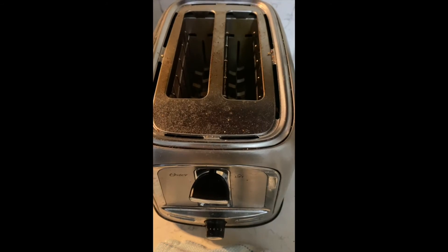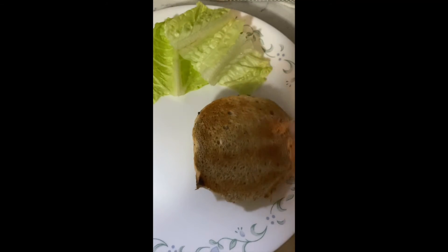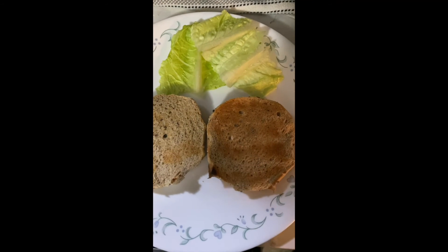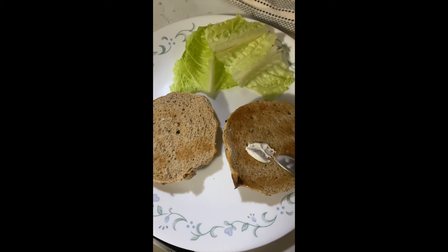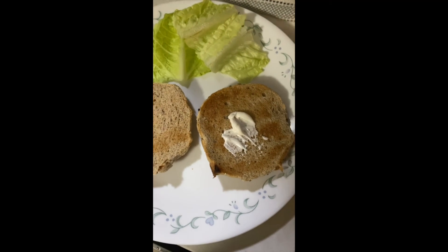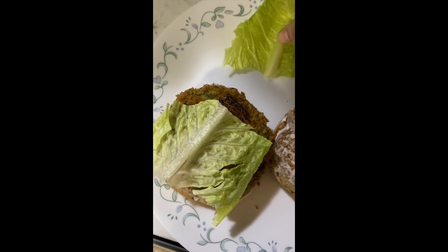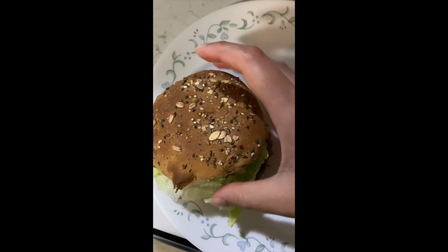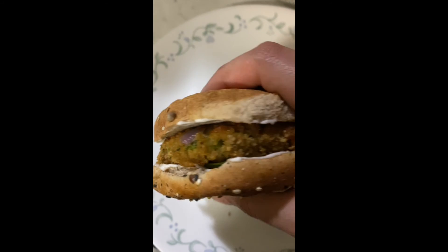Next, use a multigrain bun — you can use white, wheat, multigrain, whole grain, or gluten-free, whatever you want. Just remember the burgers are not gluten-free because of the breadcrumbs. I've toasted some burger buns and I'm adding some mayo — you can use regular, eggless, or vegan mayo. Then add the chicken burger patty and some lettuce, tomatoes, pickles, jalapeños, or avocado.